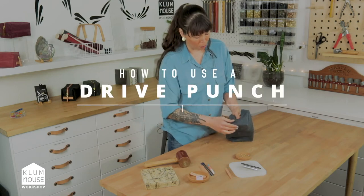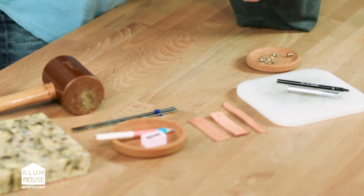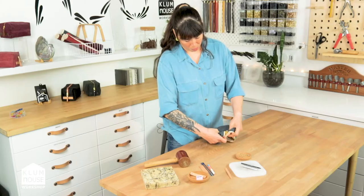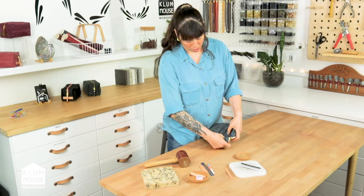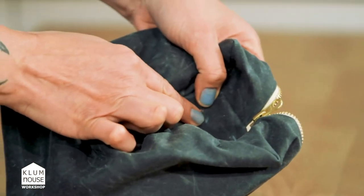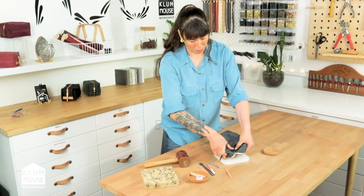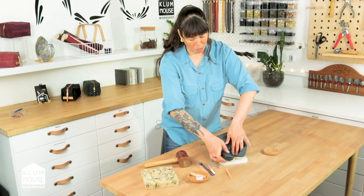Now we're going to use a drive punch on a cutting board and a mallet in order to create some holes there. So I'm going to push my pouch like this so I can get right in where my mark is. Now I'm just going to punch some holes right in all my rivet placement marks using a cutting board and a 3/32nd drive punch and a mallet.